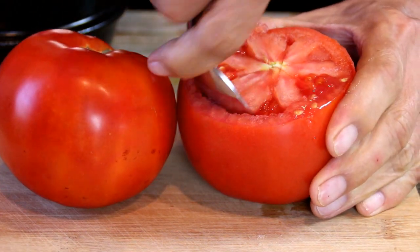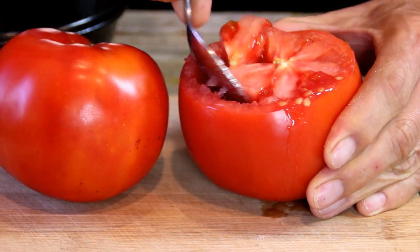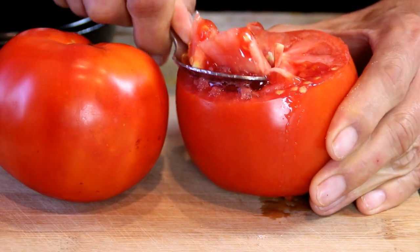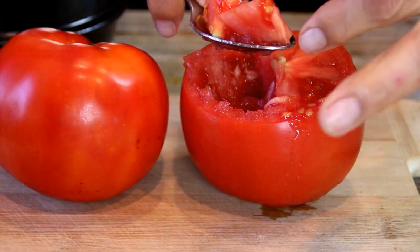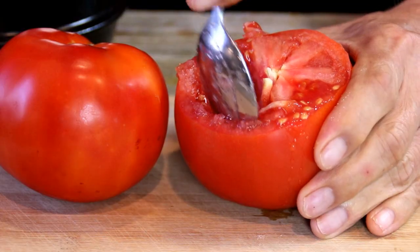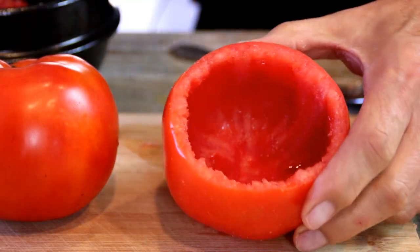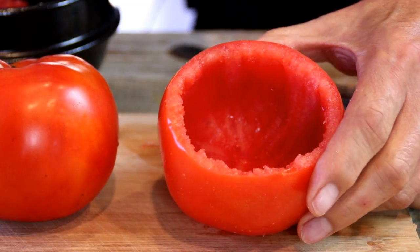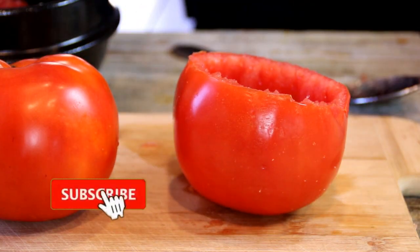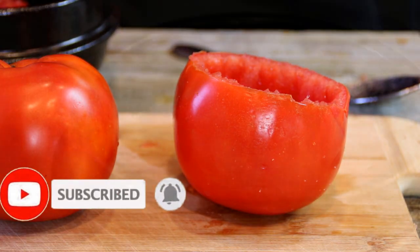Take a spoon and I'm going to remove the flesh. Now you want to do this fairly carefully. I'm just using a normal spoon here but you can use a grapefruit spoon that's got that nice corrugated edge. Just set this aside. You don't want to go too deeply where you dig right into the side, so just kind of take your time. And you can do this the night before too and just leave them in the fridge if you're in a hurry the next day.